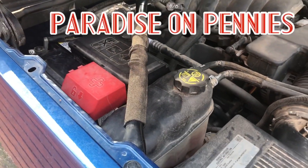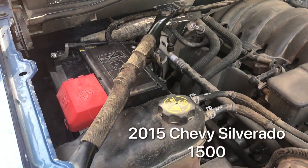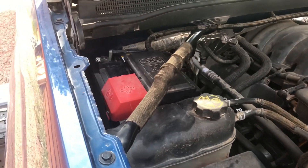Hey guys, welcome back to paradise. Today we are going to be changing the battery in our 2015 Chevy Silverado 1500. Pretty much what we're going to need today is the following tools.